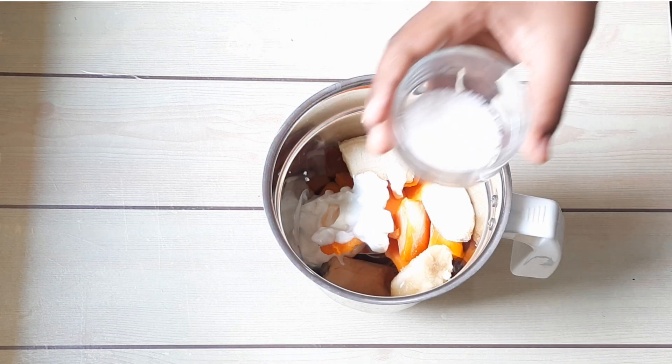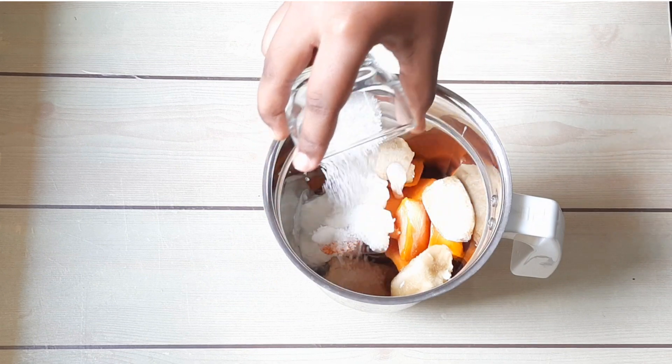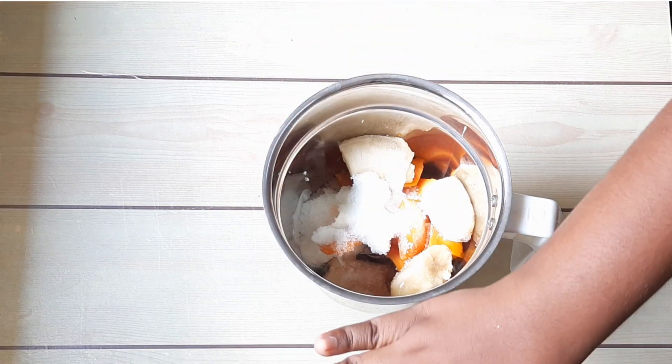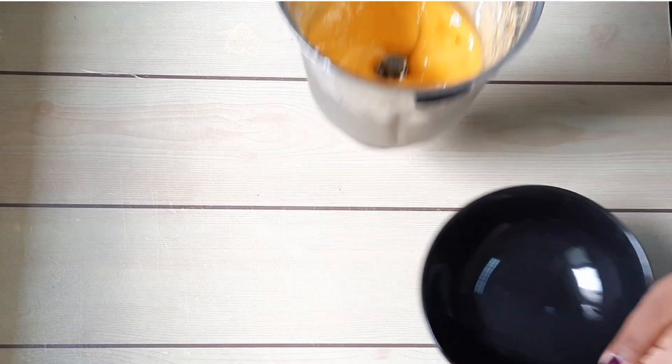Add one and a half tablespoon of sugar and blend into a smooth puree. Now that it's blended into a smooth puree, I'm going to take a bowl to put it in.